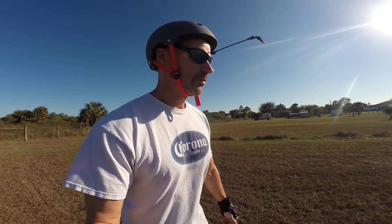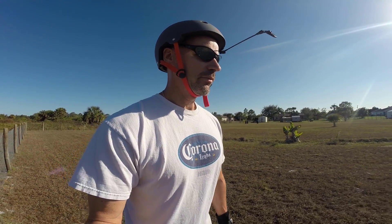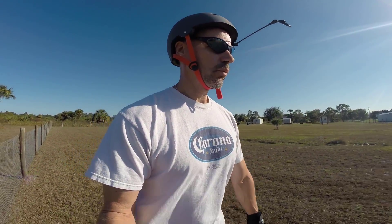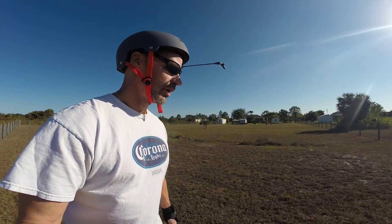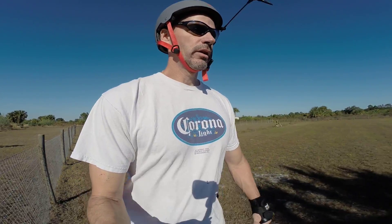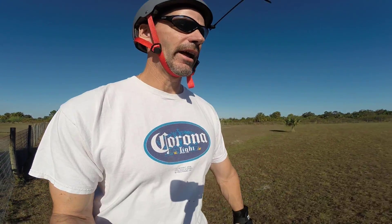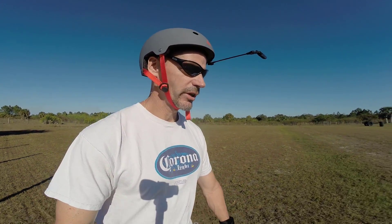With the gimbal, I mentioned I have the foam windscreen on the GoPro. The reason for that is if you watch other guys that use gimbals for their rides, a lot of times the wind noise is really, really bad. Since I kind of like to talk while I'm riding, that just wouldn't work out very well for me, so I've got to have some sort of windscreen on there.